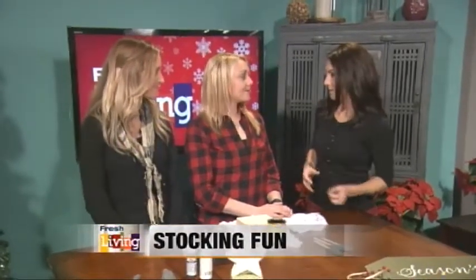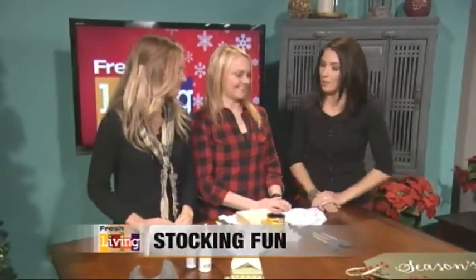This is Ali and Rachel and we're making stuff for stockings. So what are we making today? We're going to make stocking holders. Oh perfect, I need a new one. So show me how to do this.